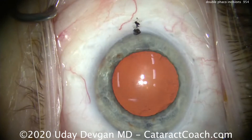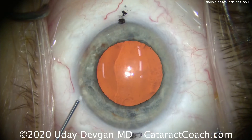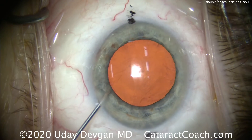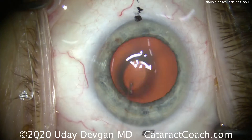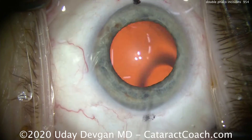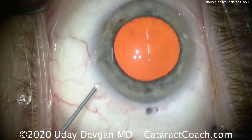Look carefully at the limbus — you can see the two black ink marks representing the 180-degree meridian. Putting anesthetic inside the eye: the anesthesia is topical tetracaine, and then inside the eye this is lidocaine 1% preservative-free, which has been cut 50/50 with balanced salt solution.